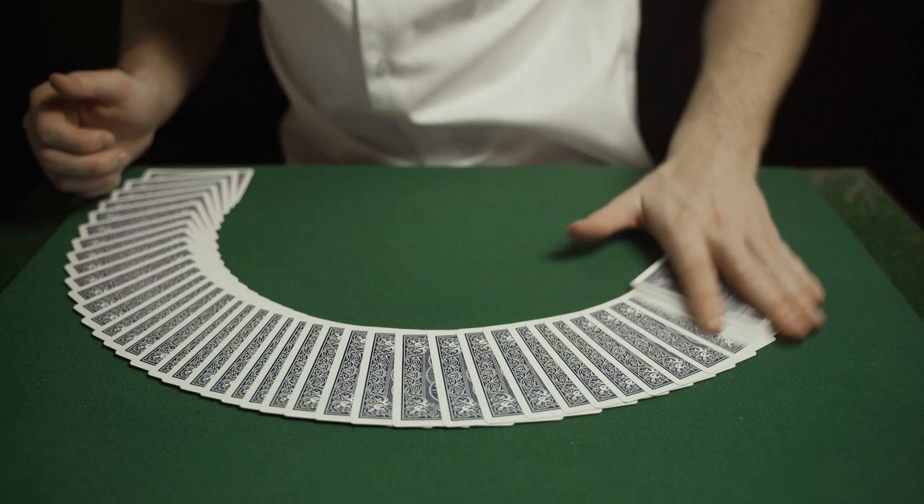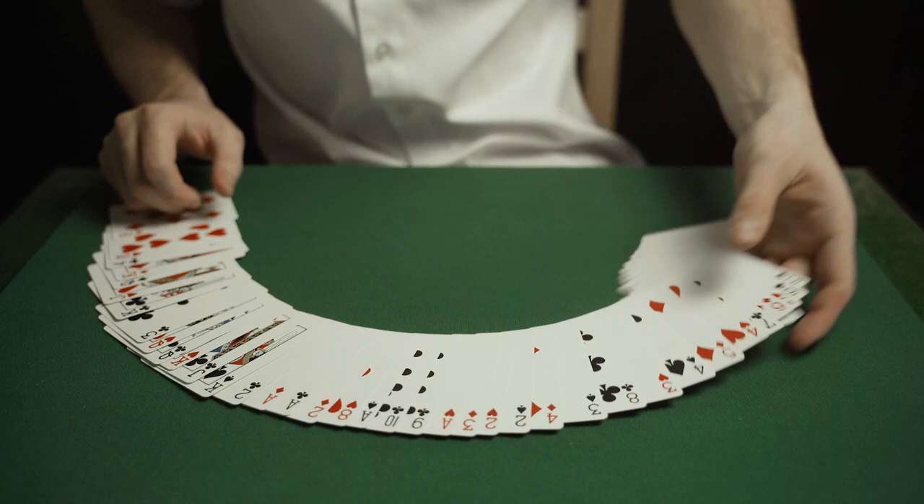Hey, welcome back to the channel everyone, Oscar Owen here. This week we're going to be learning a really fun move in card magic known as the card spread. You guys wanted me to teach this for absolutely ages because I begin all of my magic tricks with this move when doing card magic at the table. It looks really cool — it's one of those amazing effects that people lose their minds over, even though it's not a card trick, it's just a flourish.